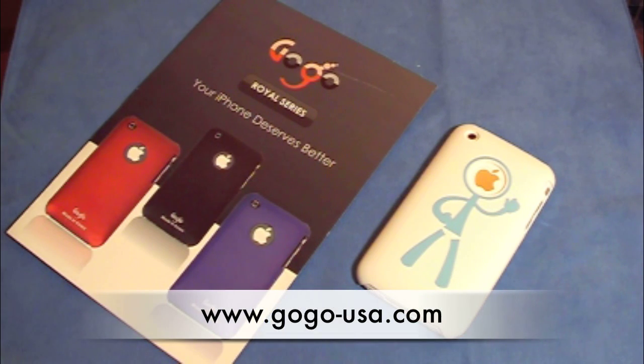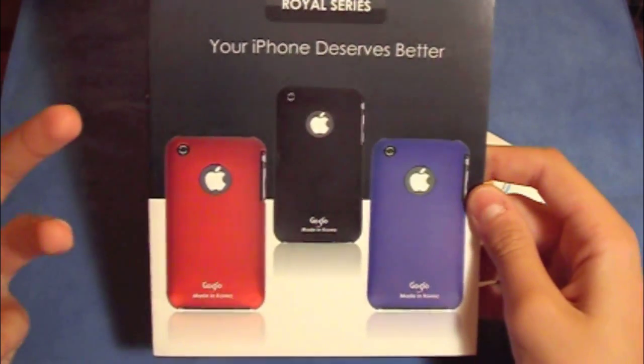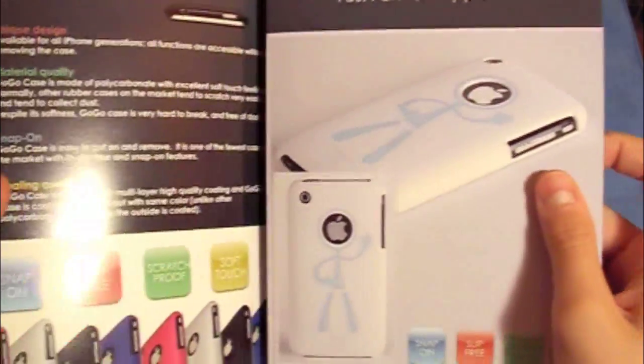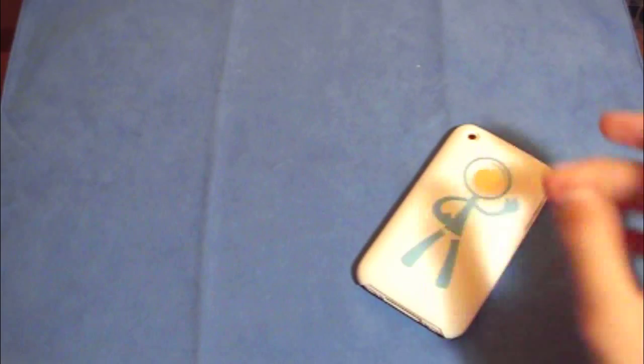Hey, what's up? It's Max here. How are you guys doing today? Hope you guys are doing good. Today I have another case review for you guys — it's on the GogoUSA HM series. Before I get started, I'm gonna show you their booklet which they included, which is really nice. They tell you some information about their product, include some pictures, and information on their other series. I love when companies do that.